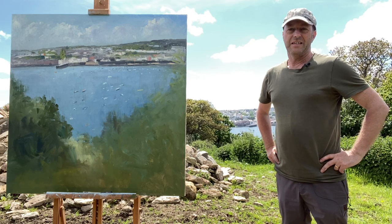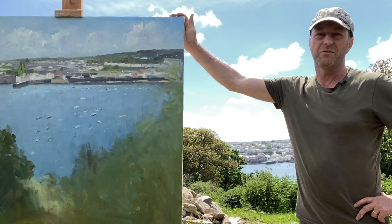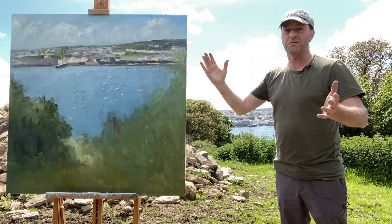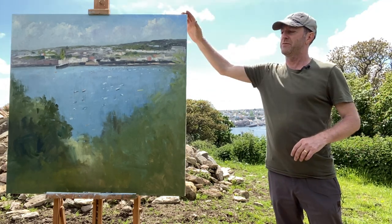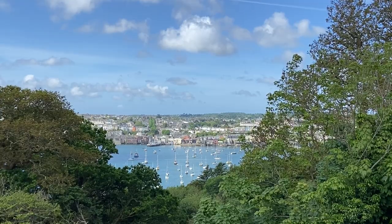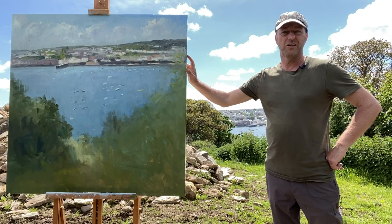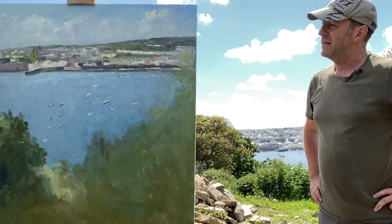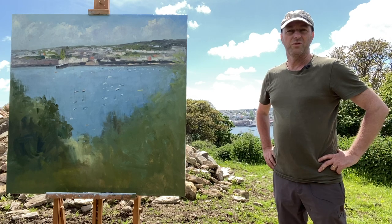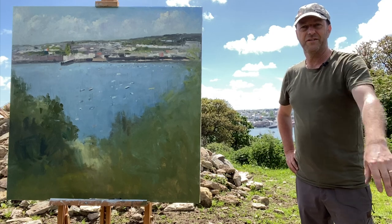That's about it for today — the wind has gotten very gusty so I keep having to grab the canvas to stop the easel toppling over and getting covered in mud. That's the view right there — nice view, I really like it. It's quite rough and ready at the moment, not how I normally paint, so I do need to add to it when back in the studio. Hope you enjoyed that one — thanks for watching, please subscribe, all the best, bye for now.